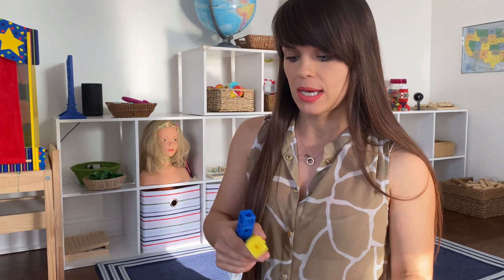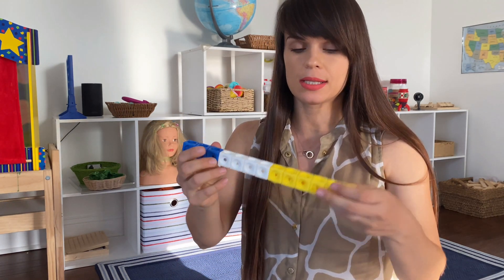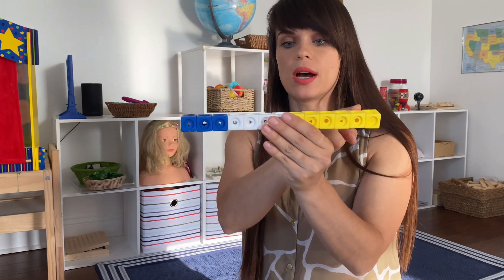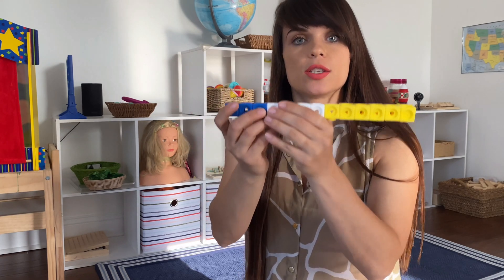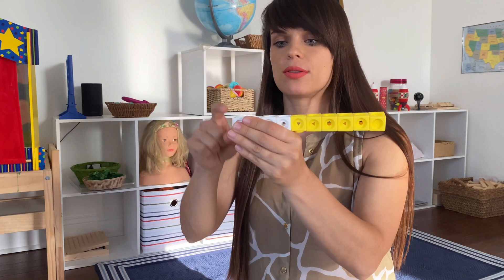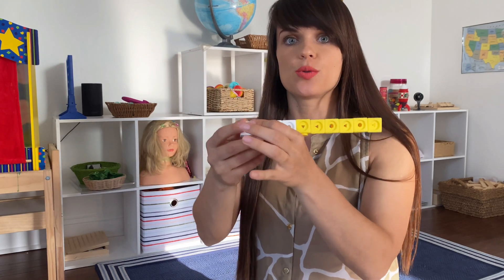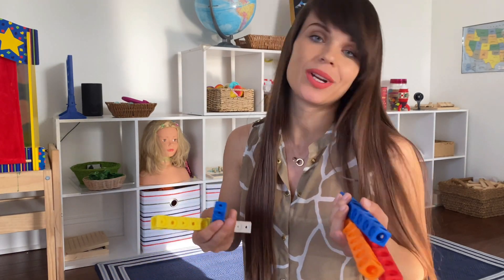For subtraction, for example, if you make a line — let's use this as an example — how many do we have? We count all of them and we've got 13. If we take out, subtract three, how many do we have? Now we have 10 and your child counts each one of them. So this material works similarly to Montessori bead bars, and it could be easier, especially if your child has not been previously exposed to Montessori.